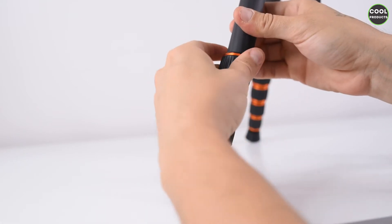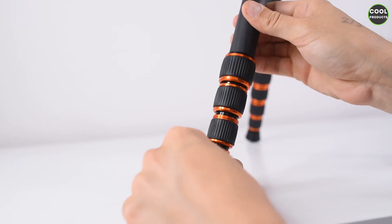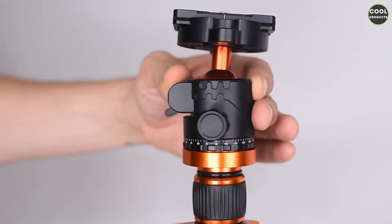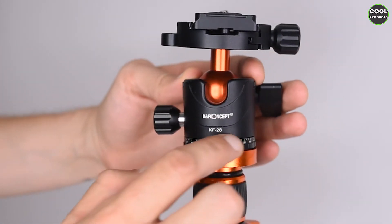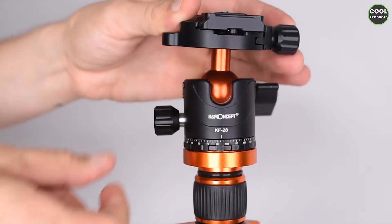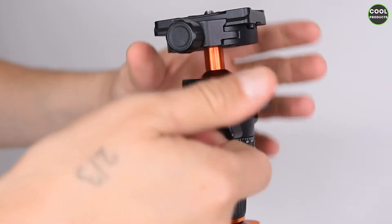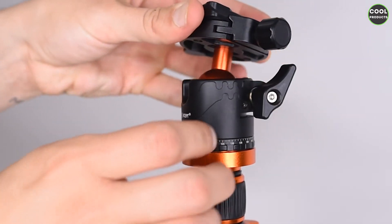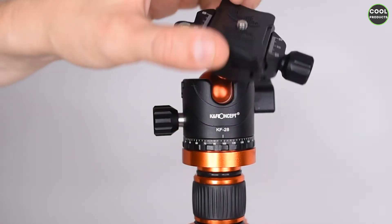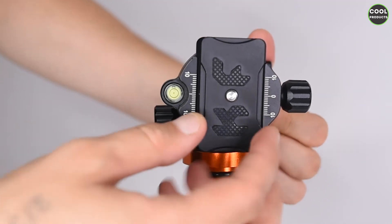This is the ball head — it's a 360-degree type. There are some markings at the bottom so you can be very specific with positioning. There's also nice branding at the front. Here is the key to change the position of the head; as you can see it rotates. Based on my experience the ball head is very strong and holds the camera well at any position.